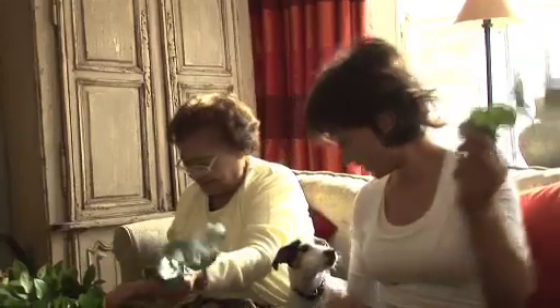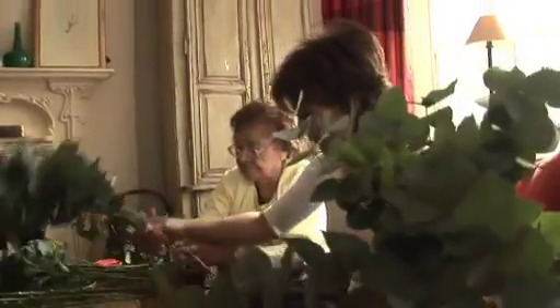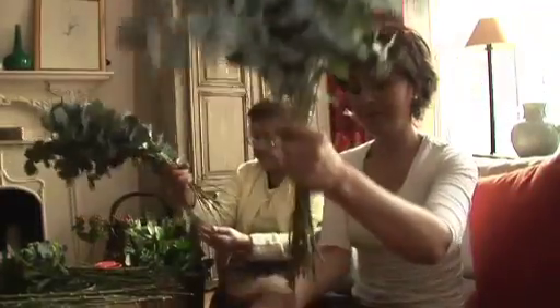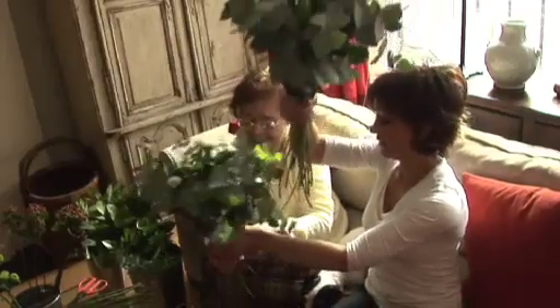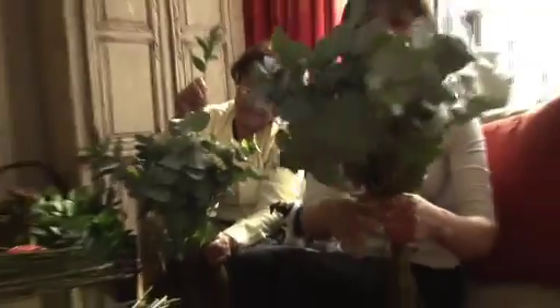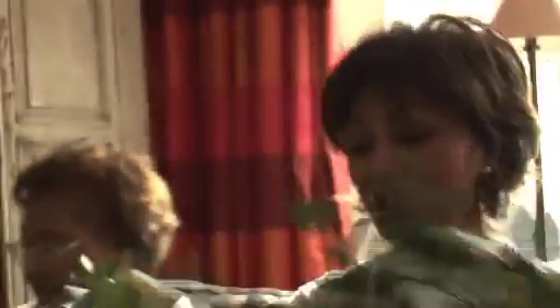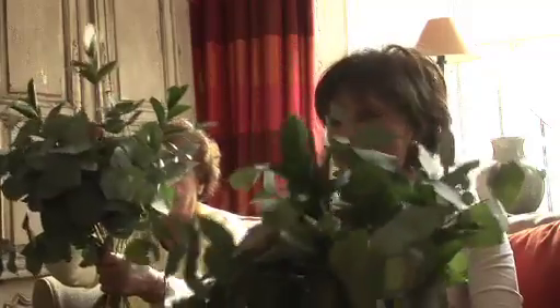We're aiming for a round design. So we take this big pile of eucalyptus that we've stripped. Take your big pile, and bang it out for the bottom there. Doing this with my mother gives me wonderful quality time. It gives us time to chat, time to do things — to be together.